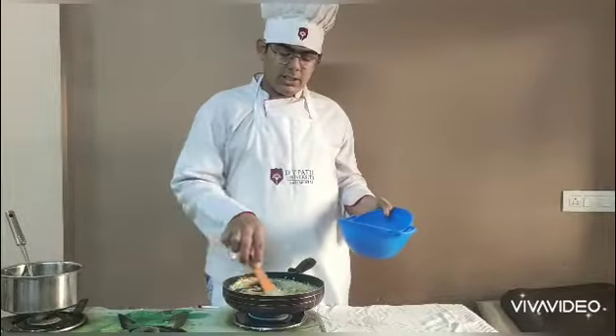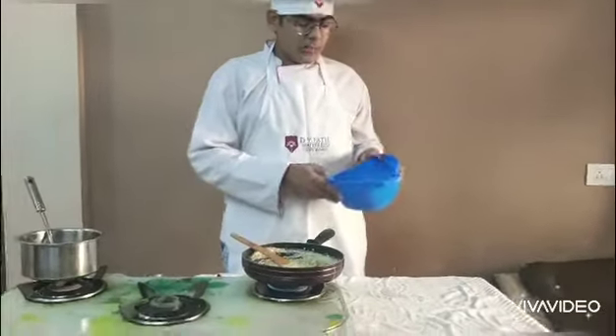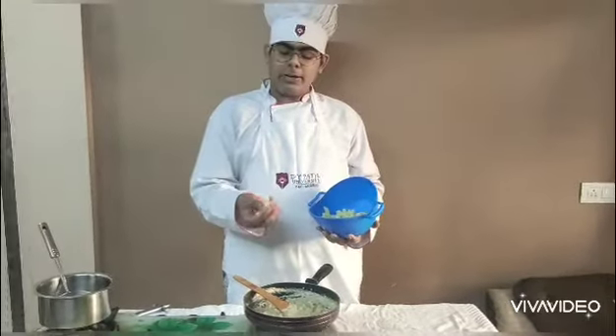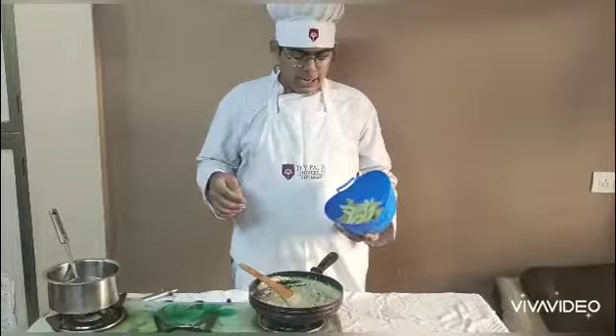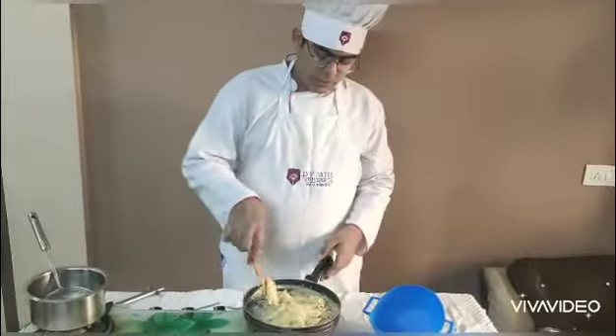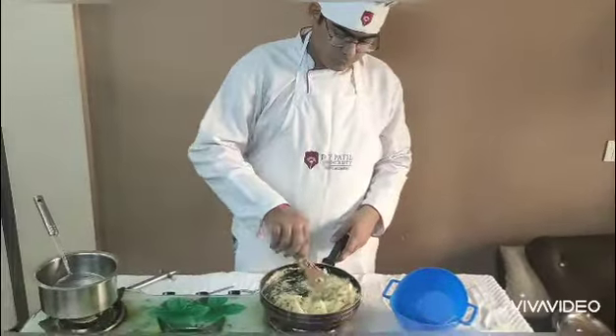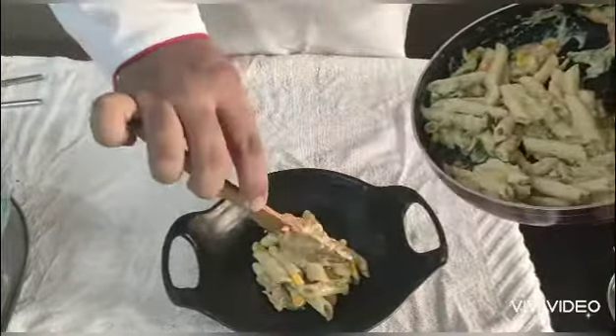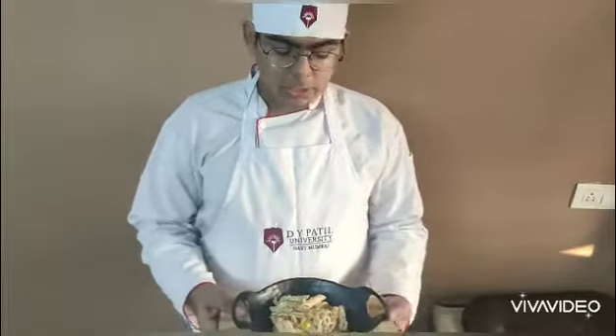Now as the veggies and sauce are ready, we washed our pasta in cold water and they are separate and nicely cooked. So we will add them to the ready sauce and mix them gently. I am serving it in the serving bowl. These pastas originated from Italy — you can eat them any time in the evening or even at dinner. Thank you.